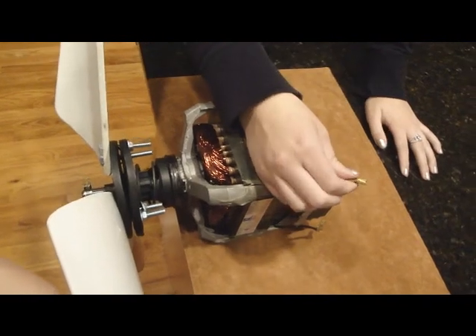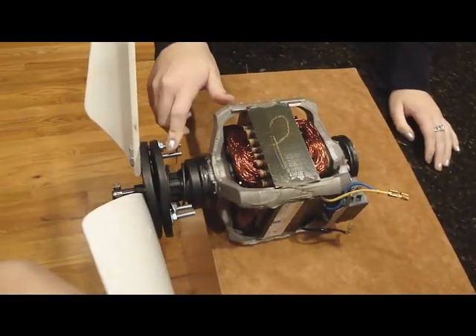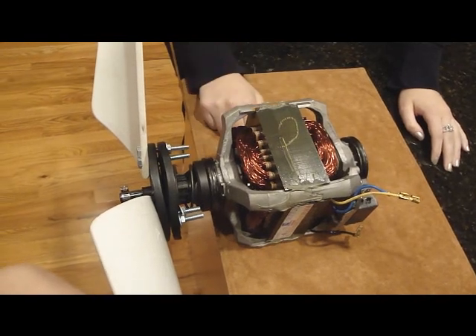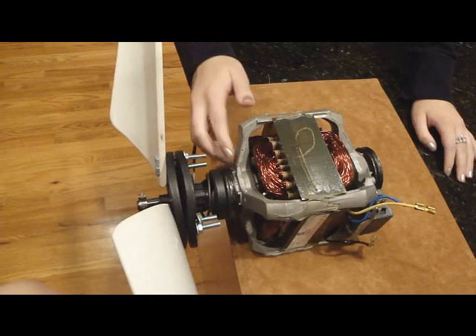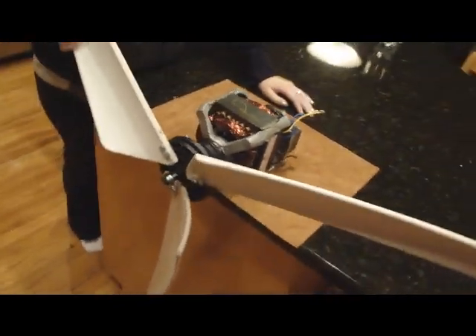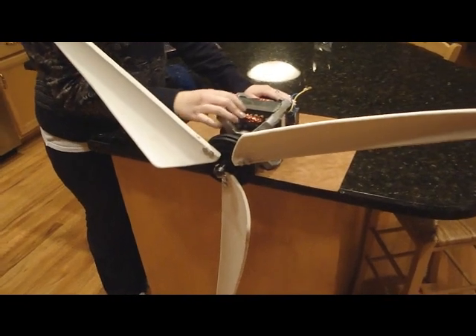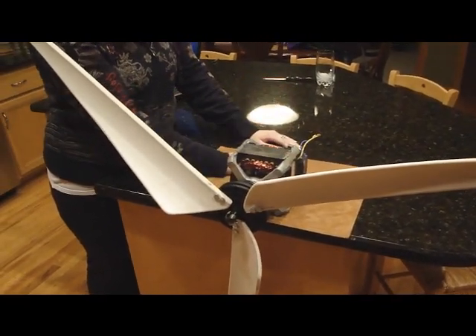The treadmill took the electric current from the wall and used it to create the mechanical energy to work the treadmill. But this one is doing the opposite, basically reversing the process by creating mechanical energy using the blades and the magnets, and then producing electrical current.